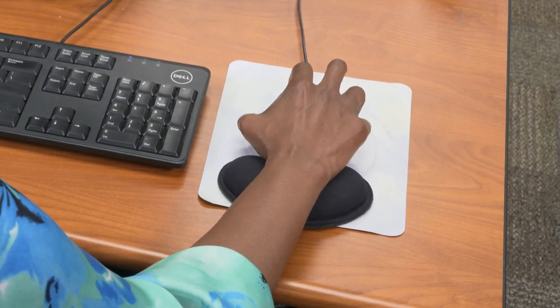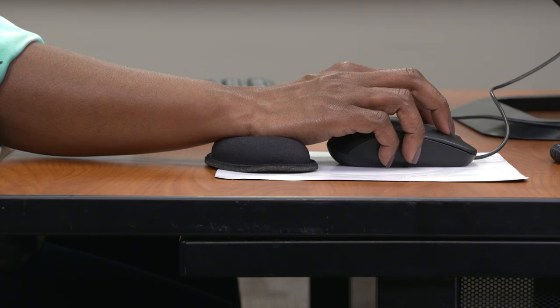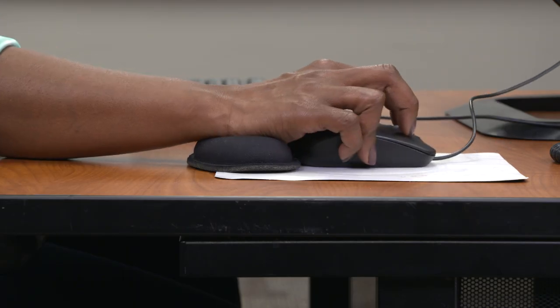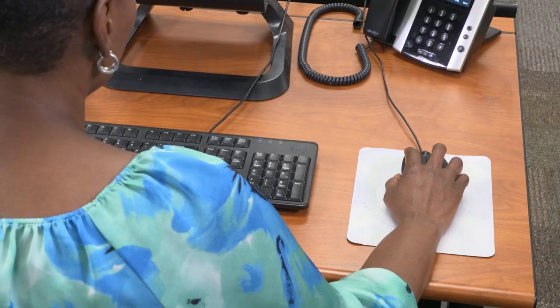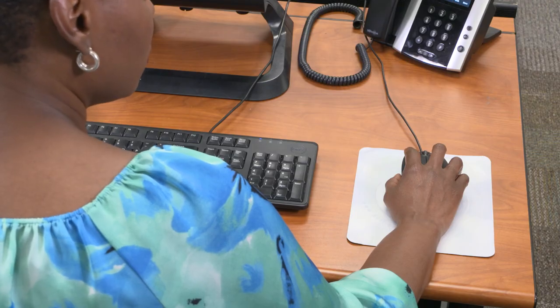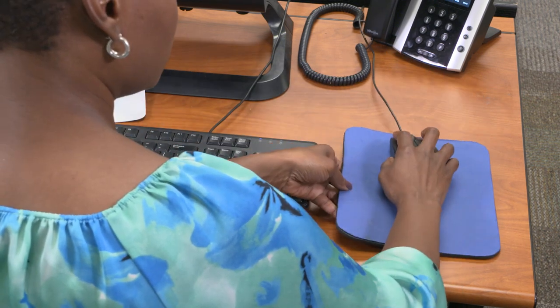You may not want to use a wrist rest for your mouse because it's difficult to move the mouse when your hand is resting on the wrist rest — it can block the motion of the mouse and keep your wrist from moving freely. If your wrist feels sore resting on the table, try a thicker mouse pad so your unprotected wrist isn't resting on a hard surface.